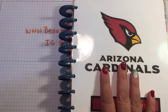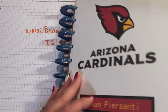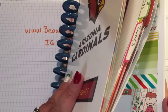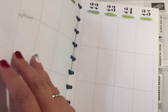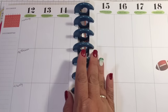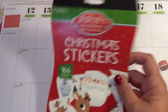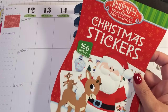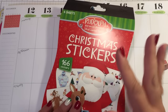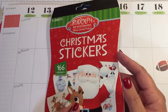Hi beauties, it's time for another plan with me, so let's get started. I am going to do Rudolph the Red-Nosed Reindeer. We are doing the week of the 12th through the 18th. I have this sticker book that you may have seen in my 12 Days 12 Weeks of Christmas, and I'm going to do my spread with this.